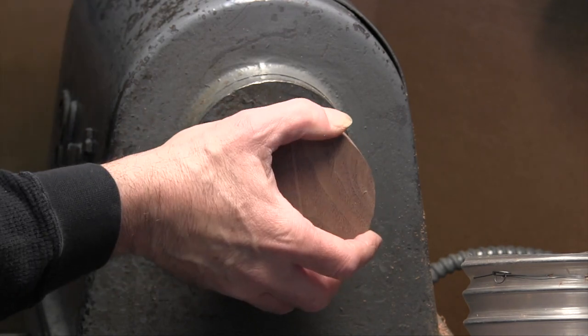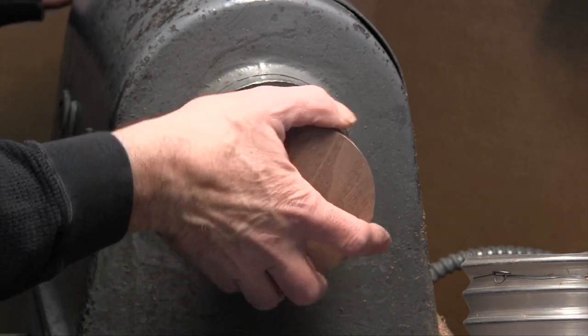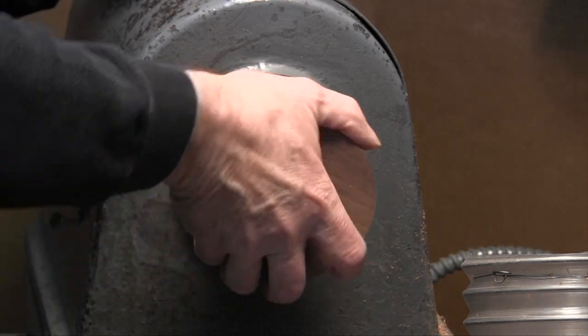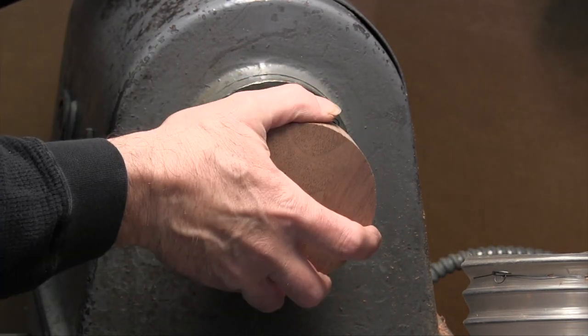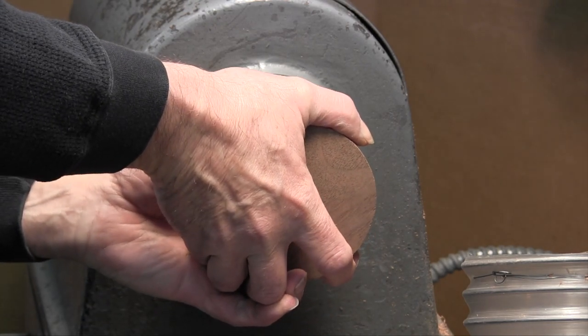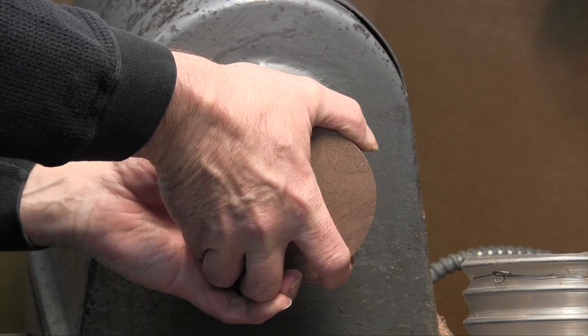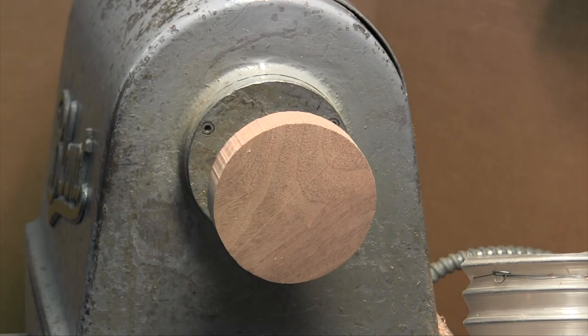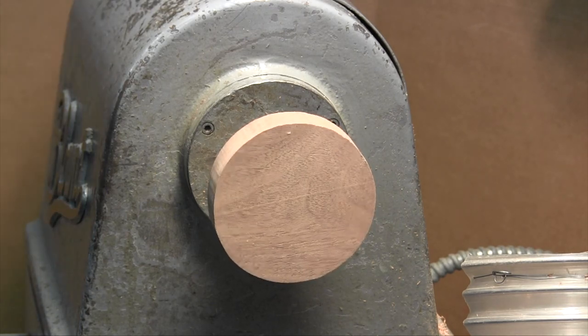As it starts to go to the end, I'm going to lock the spindle and tighten this right against that screw pretty hard. As I release the spindle lock it will pop out. And now we're ready to turn.